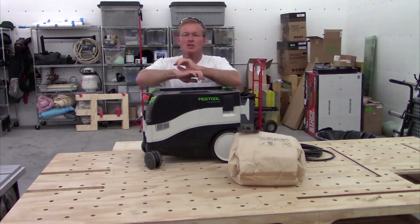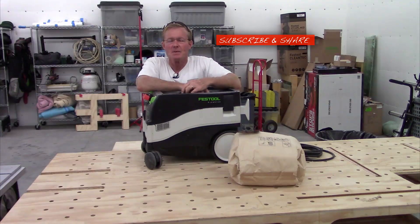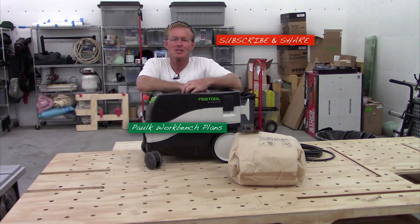If you like these tool videos, be sure to give me a thumbs up and subscribe to the channel. Most importantly, share the videos with others. If you want workbench plans like you see me using in my videos, just click on the links right here in the video. Thanks for taking the time to watch — have a great day.